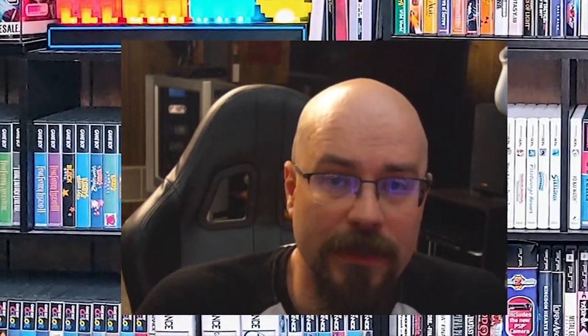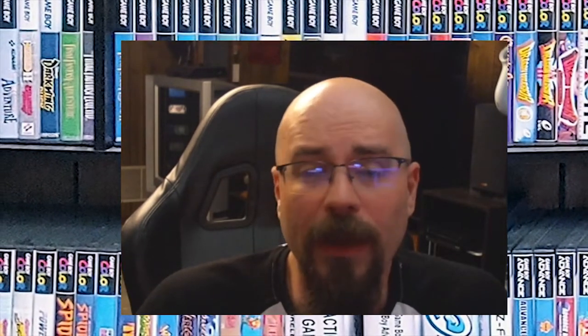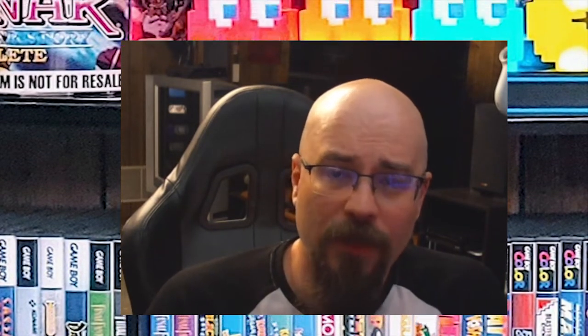The Game Boy Advance was released June 11, 2001, and I was one of the first-day adopters. I absolutely loved the system, and I loved how it was backwards compatible with all of the Game Boy Color games and all of the original Game Boy games as well. The form factor was nice and it fit my hand very well. It wasn't without its faults — some of the earlier games had palettes that were a little too dark for an unlit screen — but I still love the system to this day. With that said, let's get on with what is in my current Game Boy Advance collection.